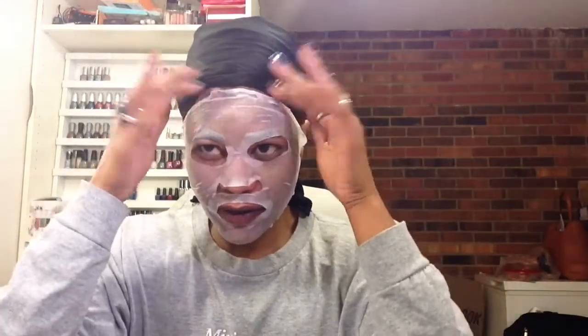Okay, so I am back. And it actually has been a little bit over 10 minutes — it's been about 12 minutes that I've had this mask on. So, let me just go ahead and remove it. Let me take my rings off first before I rub the product in.